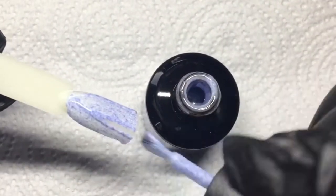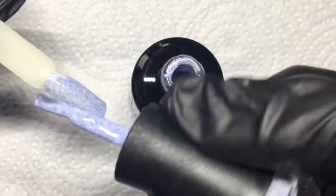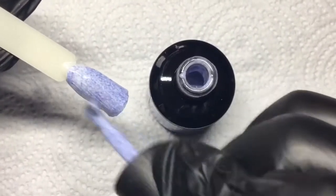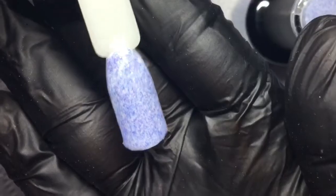With the first coat I'm going to make sure it's nice and thin, and as you can see it covers nicely even with the first layer. The second coat makes it really nice and opaque — it looks so dreamy. Note that 'textured' doesn't mean you can actually feel the fluff when you pass your hand over it, because you don't. Here's a close-up of what that gel polish looks like.